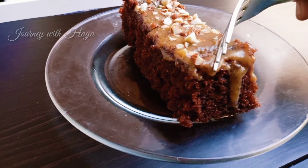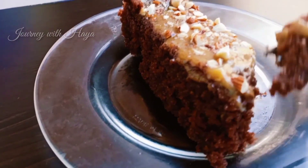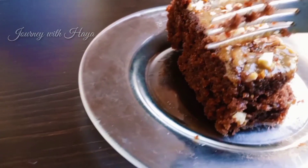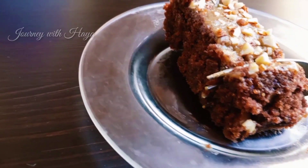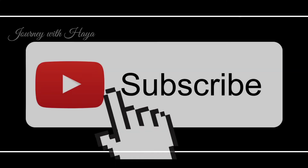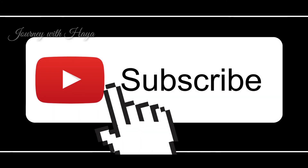Now our healthy delicious chocolate banana cake is ready. Hope you all will try it — your comments are very nice and I am always reading them. I love your comments. Thank you so much for supporting us, guys. Hope your support will be there. Please subscribe, like, and share. See you soon, bye!